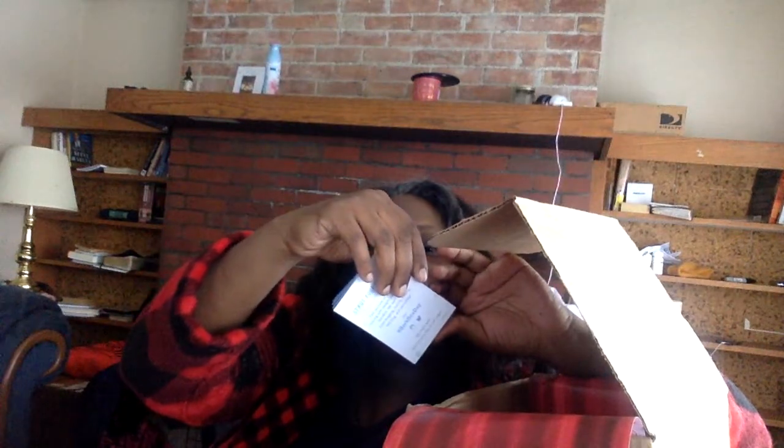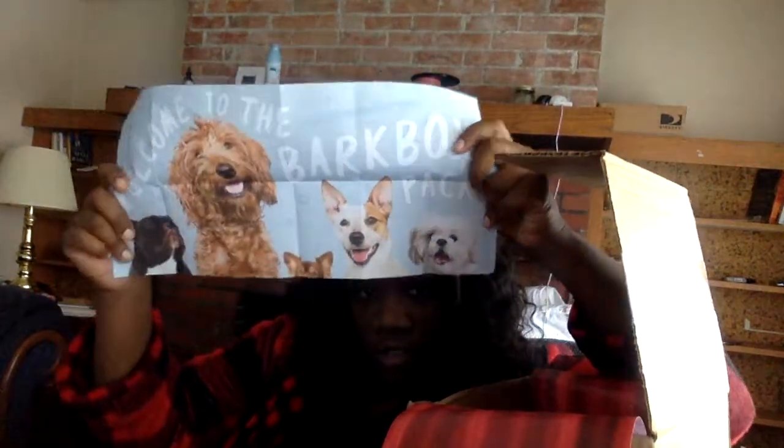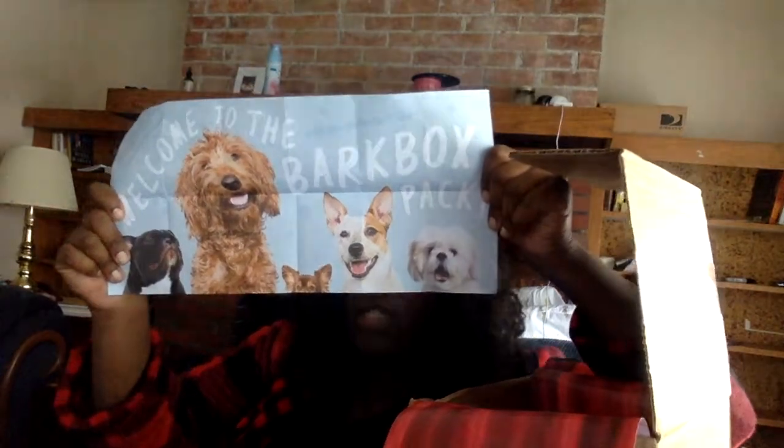They gave me a how-to BarkBox pamphlet. 100% happiness guaranteed. I think it's a poster of doggies, which we all have — up in the BarkBox. That's pretty cool.